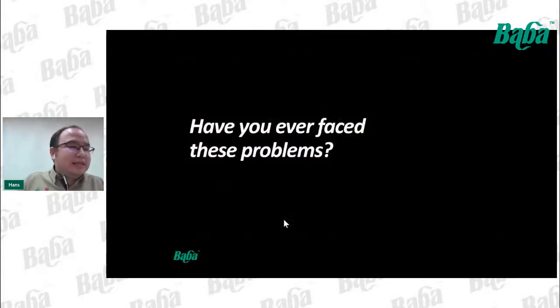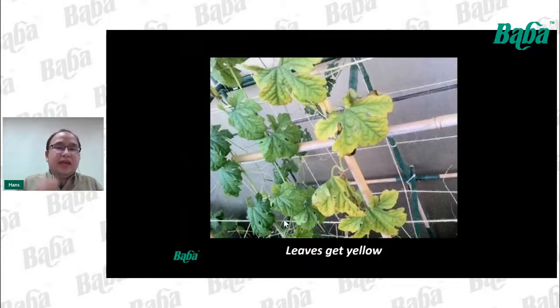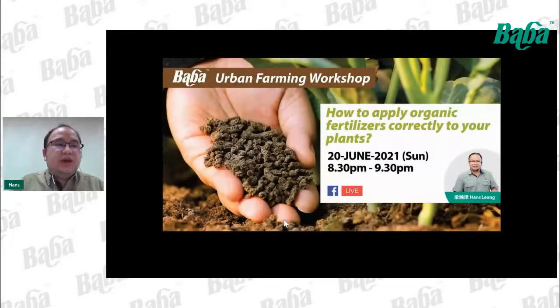For example, your plants may experience stunted growth — after one, two, or three weeks the plant is still that small. Or the leaves start to get yellow. Or your plant's leaves grow very well, very green and large, but it just cannot flower. And your plants can get burned because of over-fertilization. From these cases, we may not know what kind of fertilizer to apply, how much, how frequently, or how to apply — these are all questions our friends frequently send in.